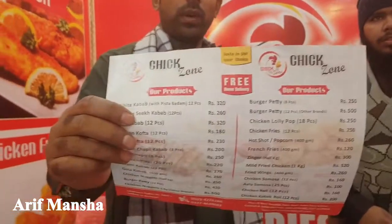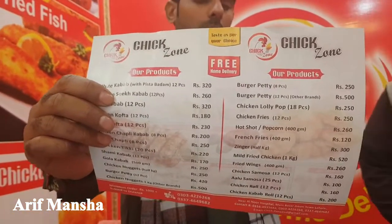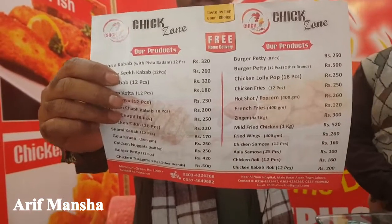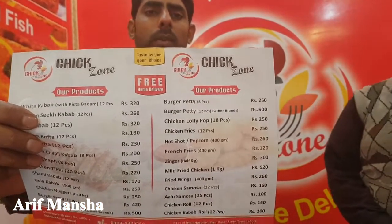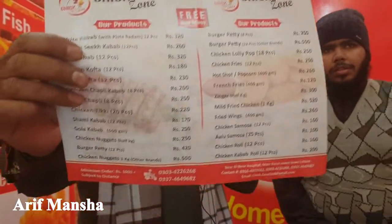Hello everyone, my name is Arif Mancha. I am the official winner of Arif Mancha. This is the real list of K&N's and Sourlozou brand, Bird Chicken, which is compared to all items. This is all products of frozen chicken. This is commercial level, so this is the real list.